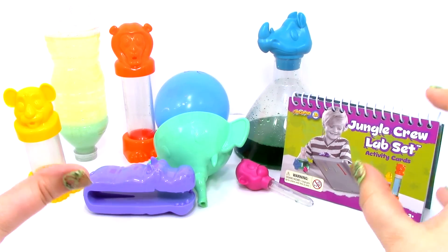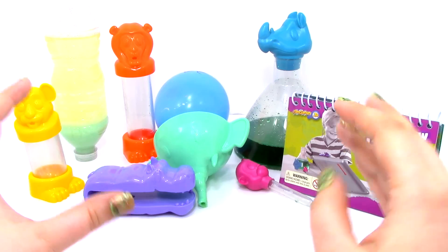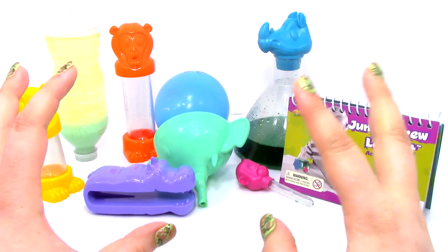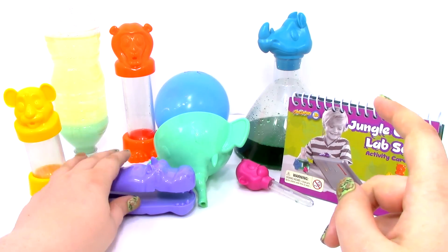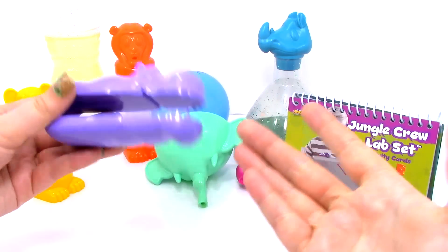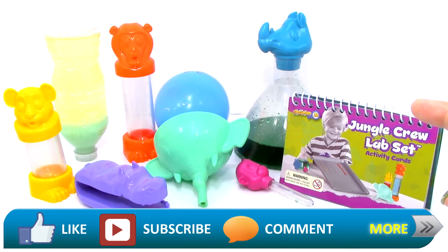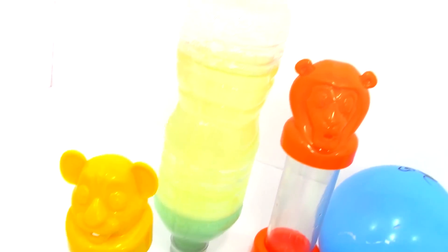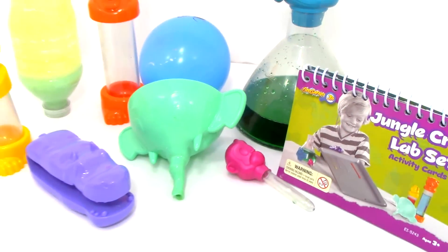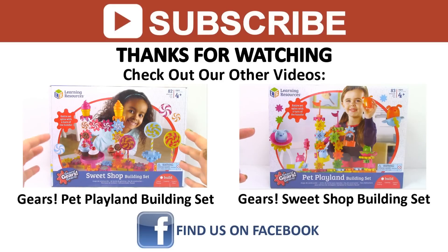What did you guys think of the Geo Safari Junior Jungle Crew Lab Set? I thought it was a lot of fun — we got to do two really awesome tests. We learned a lot about baking soda and vinegar turning into carbon dioxide, and about oil being heavier than vinegar. I really enjoyed this set. Of course there were eight more experiments we could have done. The only thing we didn't use today were the hippo tongs — only about two of the cards use them, but it is a really cute piece. If you guys liked this video, don't forget to like, subscribe, comment, and stay tuned for more Geo Safari Junior videos. Come back tomorrow for a new video, check out our other videos, find us on Facebook and other social media, and as always thanks for watching.